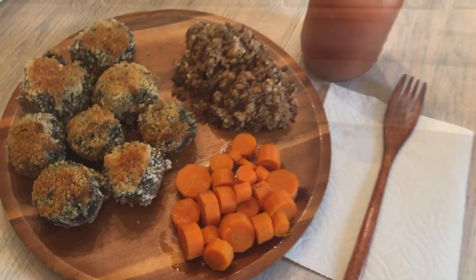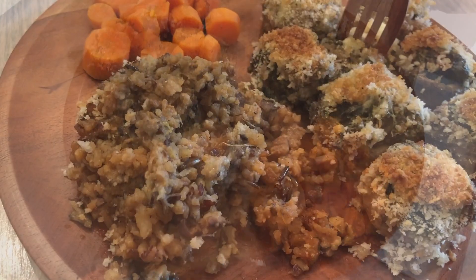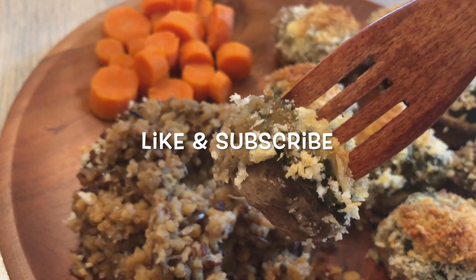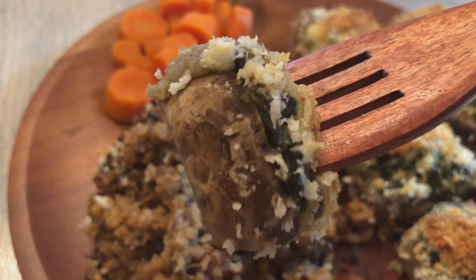Thanks for joining us for dinner — it's been fun to cook together. Like this video if you did, let me know in the comment section if you've made it, and subscribe for more videos like this. And that's what's for dinner. Thank you for joining us today.